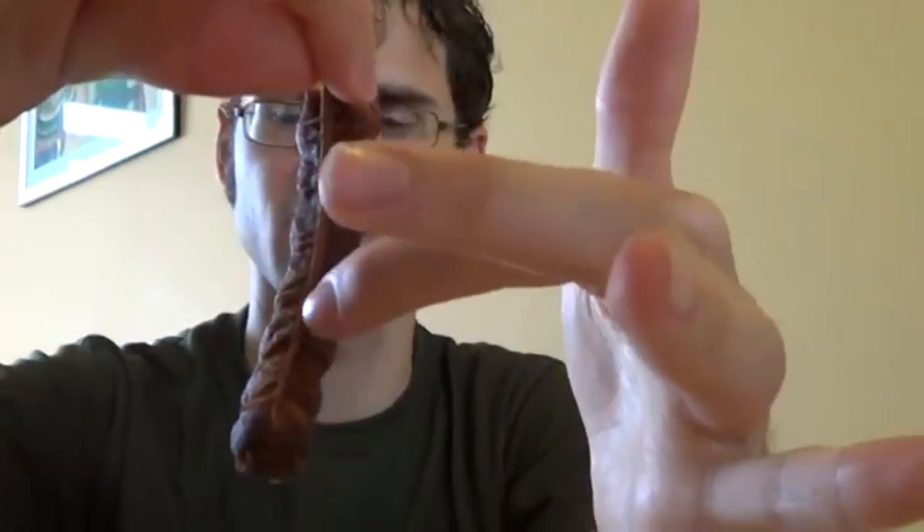This one is called velvet tamarind. It does not look like regular tamarind. Regular tamarind is the long bean-like thing. This is like a smaller little olive-shaped guy. They are related but distantly related — they're in the same family but not in the same genus. So we'll see how similar they taste.